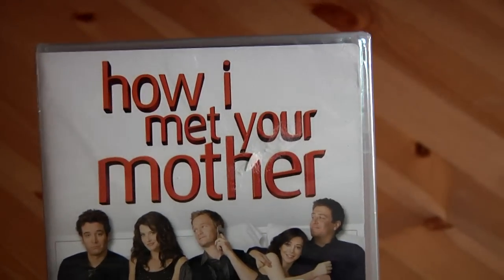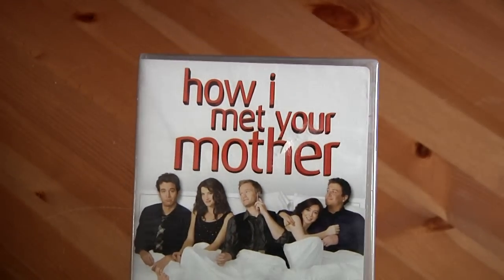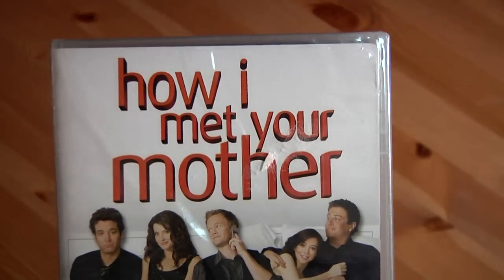I recently started watching it. I got the first two seasons on a budget and I just started loving it. I have to get the rest of them — I can't wait to get them all. But anyway, here you go.